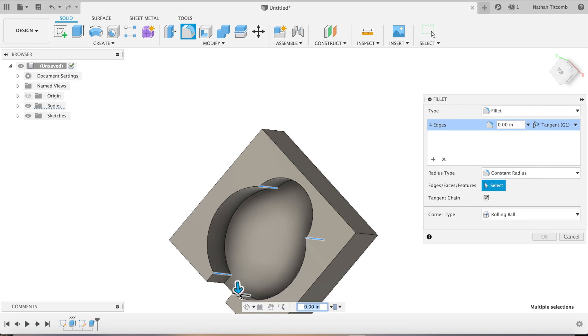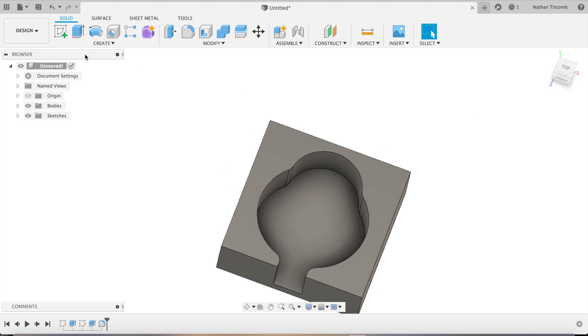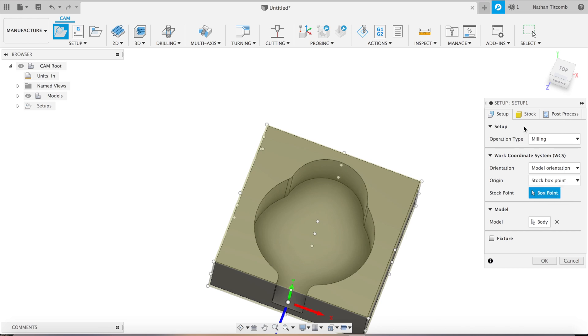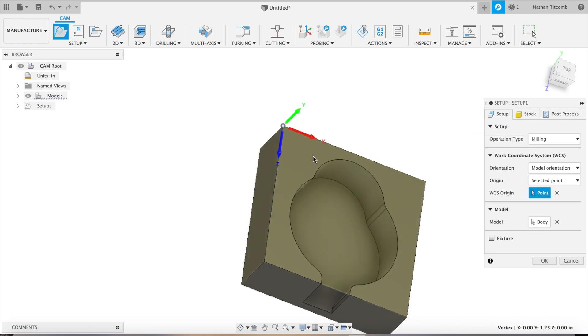We'll go about a quarter inch. Okay, we've got ourselves a nice 3D model to work with. Now time for some tool paths. We'll set the stock to zero for this model setup. We'll do selected point and use the corner, because that's always the easiest spot to touch off Z.